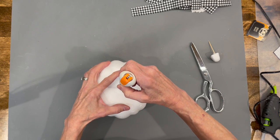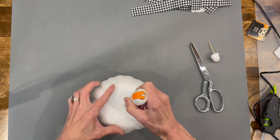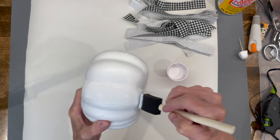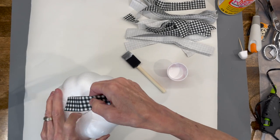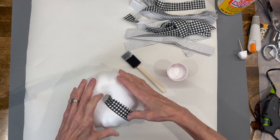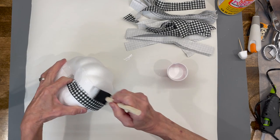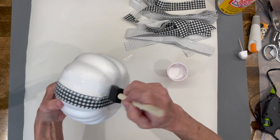For our next one we're going to use one of the Dollar Tree Styrofoam pumpkins and we're just going to cut an opening on the top, about the size of a quarter. Then I'm going to go ahead and paint it with Mod Podge and take one-inch by nine-inch strips of fabric and glue those on. Make sure you run your finger down that to make sure it is flat on the pumpkin, then keep adding strips and overlap the first strip.